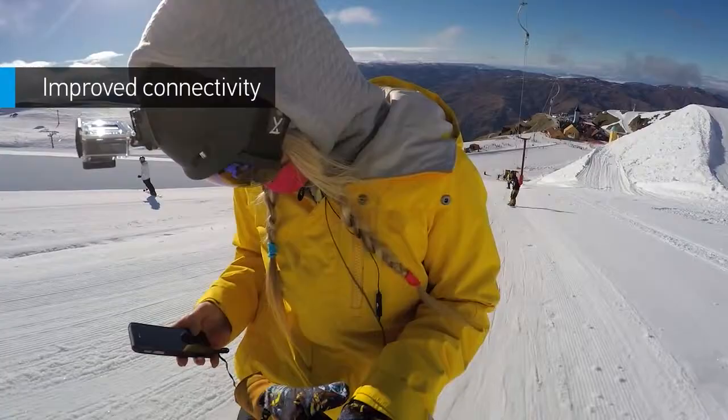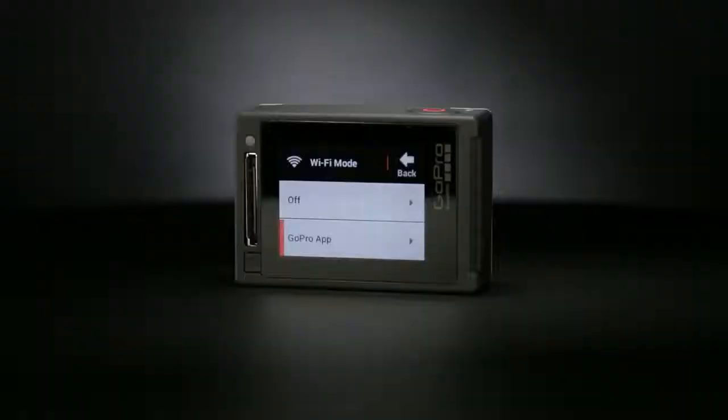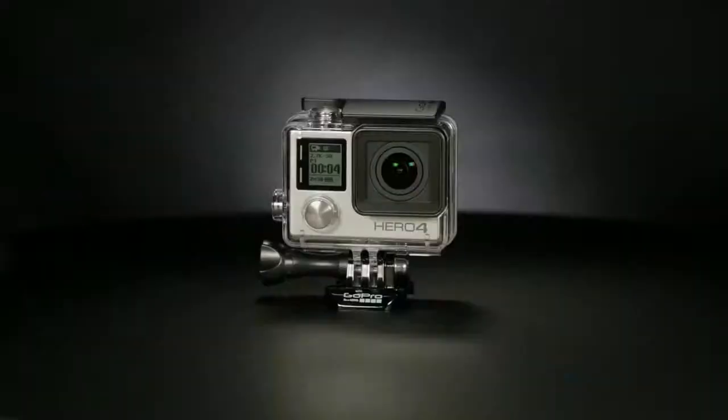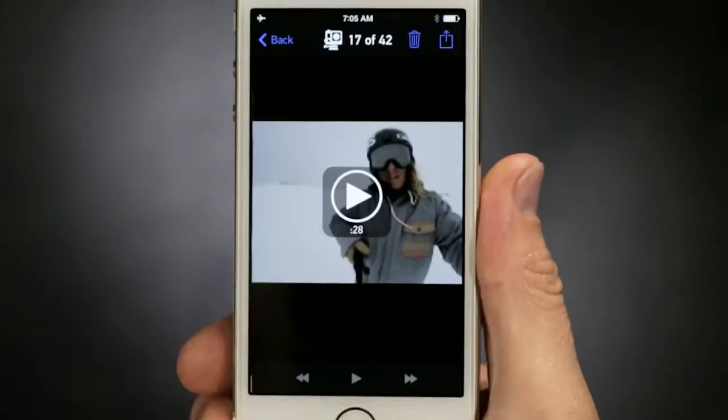When it comes to staying connected, Hero 4 Silver has the bases covered. You'll get both Wi-Fi and Bluetooth, allowing you to quickly sync your camera with the GoPro app and Smart Remote. The GoPro app transforms your phone or tablet into a live video remote for your camera, offering full control of all functions and settings, easy shot preview and playback, plus sharing via text, email, Facebook and more.